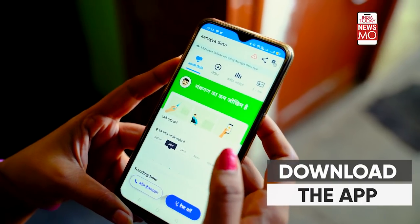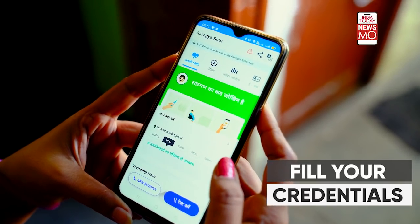This is important: before you proceed, download the app mentioned in the testing kit and fill in the credentials so that no positive case is missed. Now let's give you details of what exactly you will be finding in the pouch of the testing kit.